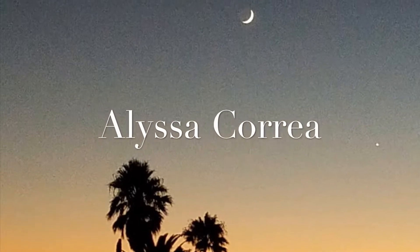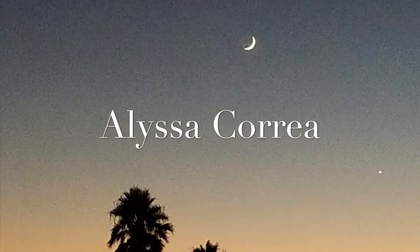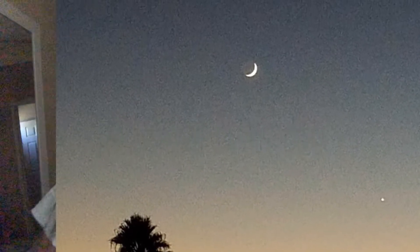If you guys are interested to see how I got this look, then let's get into it. I already have my foundation on along with my eyebrows. I went ahead and did that so this video isn't super long, because I do take some time on my eyebrows.